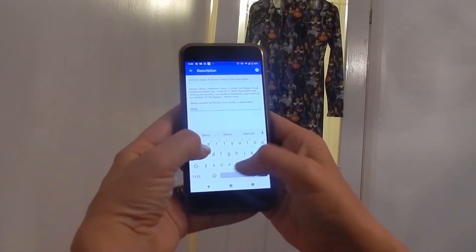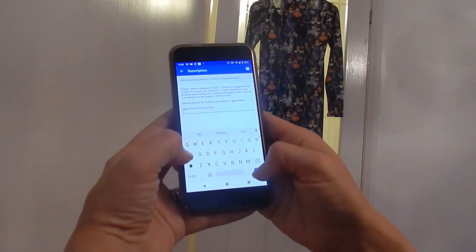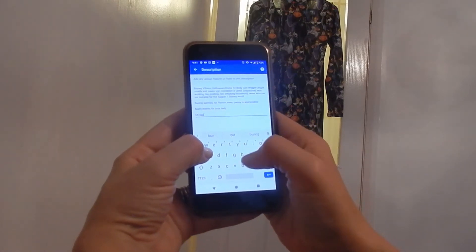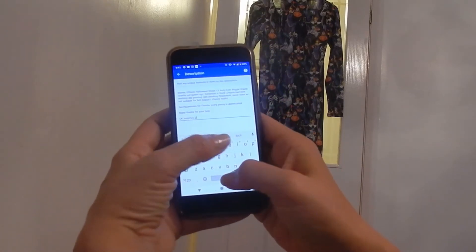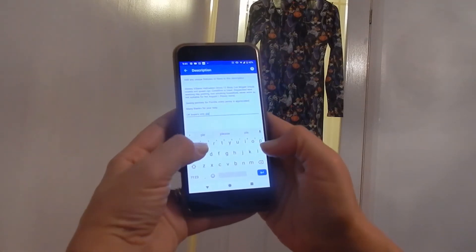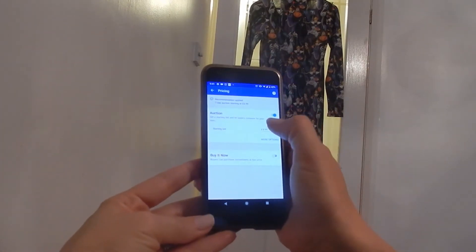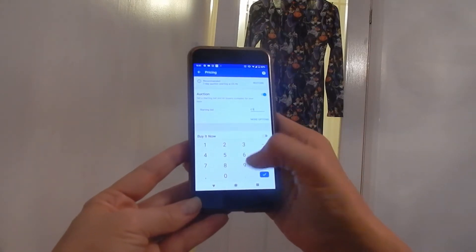Every penny is appreciated. I quite like the idea that the phone can decide for me. Then I'll put 'many thanks for your help' and on the end 'UK buyers only'. So that's the description done. I'm going to put it up for a seven-day auction. I'm not going to start it at 99p because I probably paid about six pounds for it, so I'm going to put five pound 99.